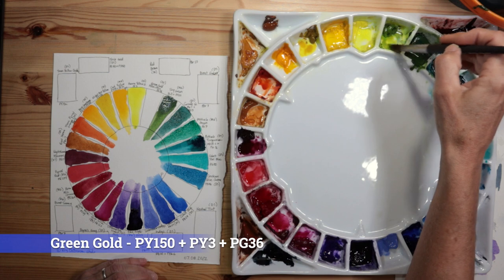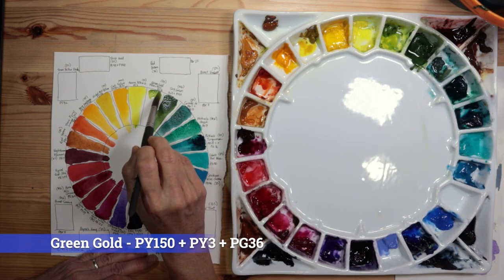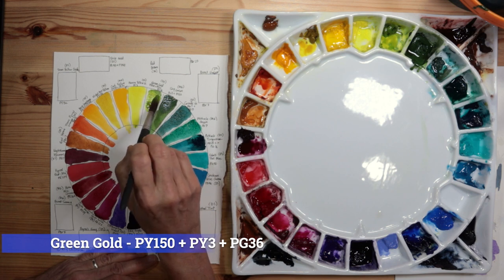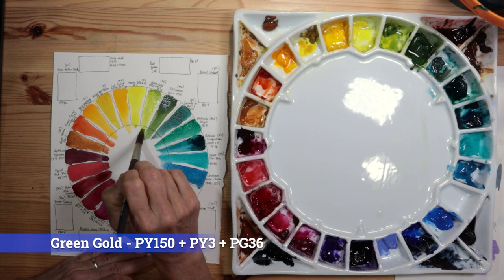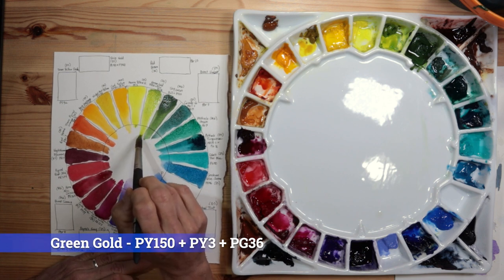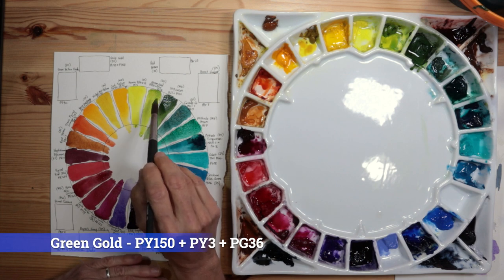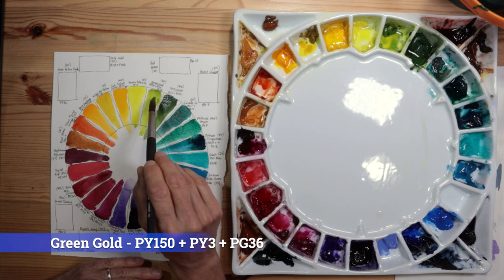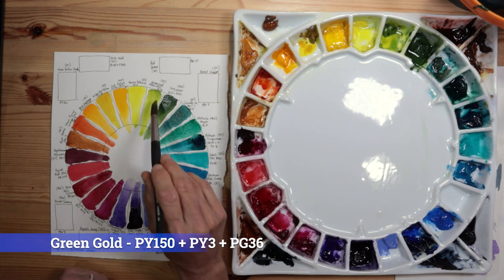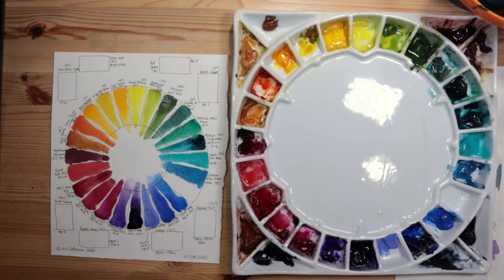The last green around the center circle is Green Gold by Daniel Smith — one I actually like and use fairly often. It comes down to almost a yellow-gold and is a beautiful, granulating green with three pigments: PY150, PY3, and PG36. So that's all 23 colors around the center circle, with one open spot still — yellow at the top, warms on the left, blues on the right bottom.